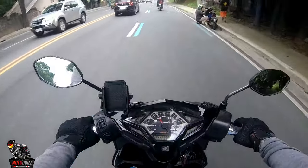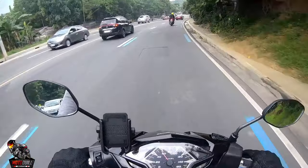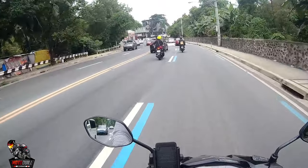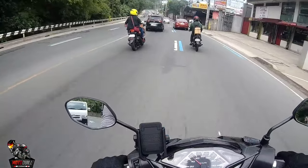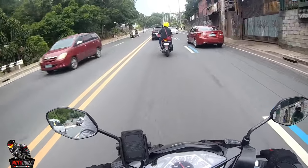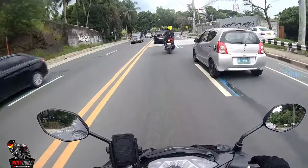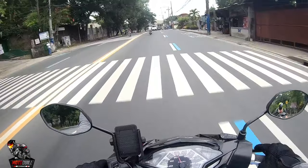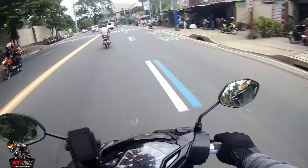If you notice the gauge, it's semi-digital — the speedometer is still analog but the gas gauge is digital. What I like about this bike is its look — it's more aggressive-looking, more attractive for me. The pointed front design looks sharp compared to the newer Honda Click 150 with keyless start whose headlight design I personally find a bit OA, but that's just my own preference.